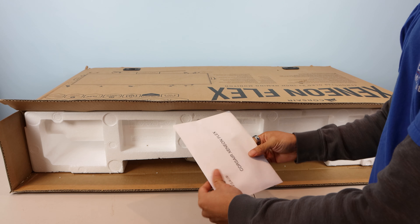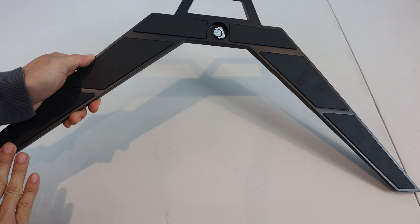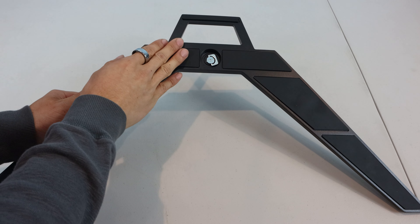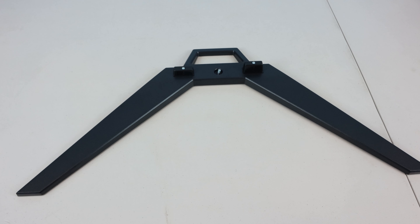This monitor's model number is 45WQHD240. To unbox this behemoth, you'll want to lay the box on its side, then remove the accessories on top, which include the power brick, DisplayPort cable, HDMI cable, USB-C to USB-C cable, power cable, and USB-C to USB-A cable. In the middle, this paper envelope contains the safety and warranty information, as well as calibration report.